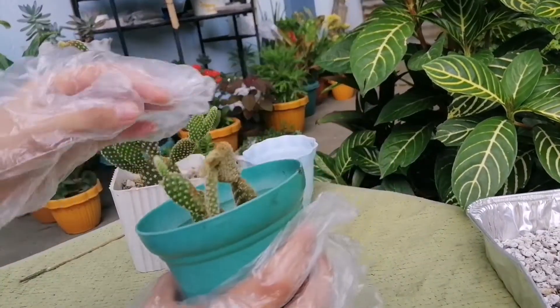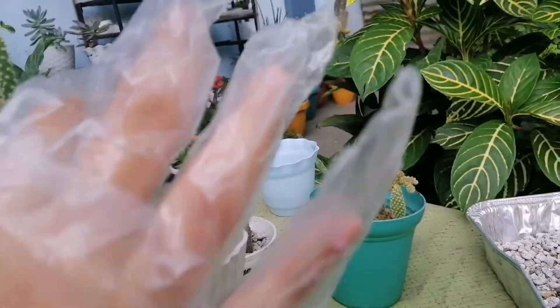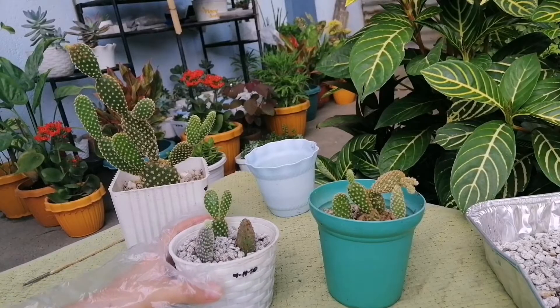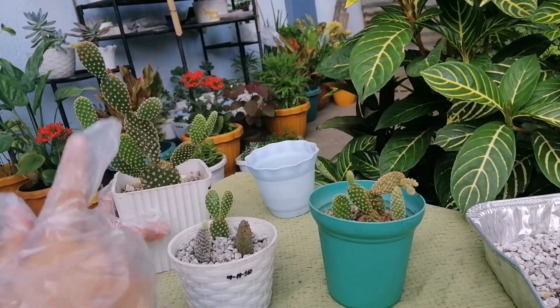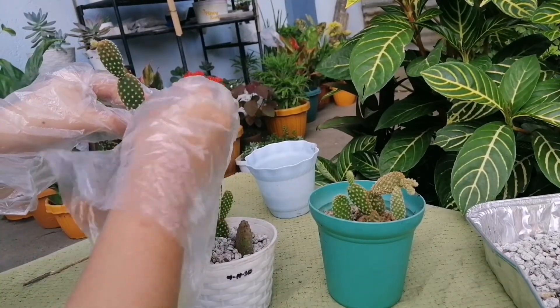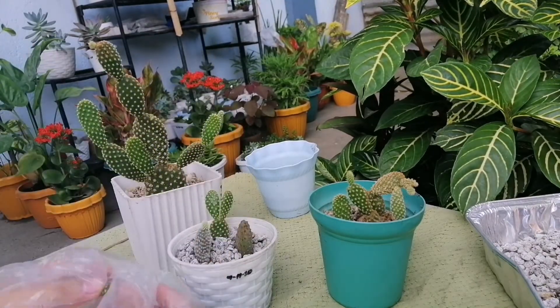Hanap tayo ng mapapayat — papakita ko sa inyo. Pero parang wala namang mapapayat dito kasi puro healthy sila. Yan ang tataba ni lalo. Sa mga nalalagasan dyan or napuputulan, papakita ko sa inyo. Kukuha tayo ng isa dito. Pili tayo ng isa. Natalanggalin natin. Then itutusok natin siya sa kanyang soil lang mismo.